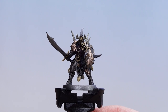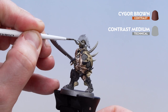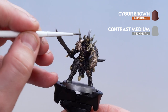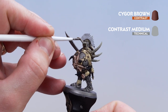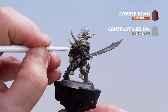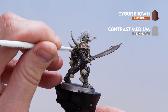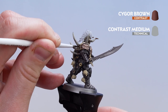Now that we've applied the Basilicarnum Grey and contrast medium mix, get Cygol Brown using the same mix of three parts contrast medium to one part Cygol Brown. On the helmet horns, just do it on the tips — the first quarter on the tip. For the big spine horns around the back, just apply it to the base of the horn at the very bottom. Take your time, and if needed you can always do a second coat to add more depth.